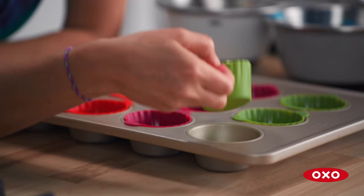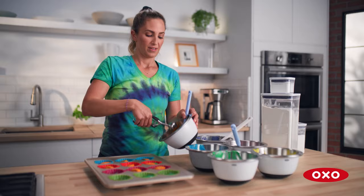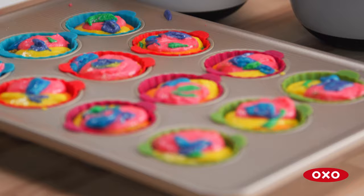I use these cookie scoops for so many different things because it releases the batter so well and it makes the whole process fun and easy. A little click — done. I'm gonna use the icing knife and just give it a swirl.